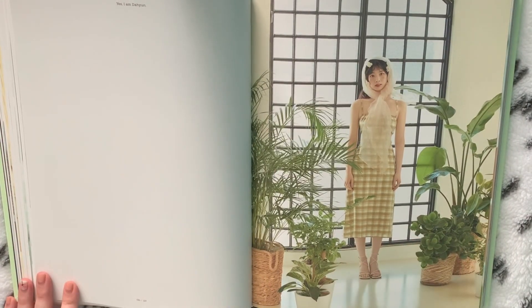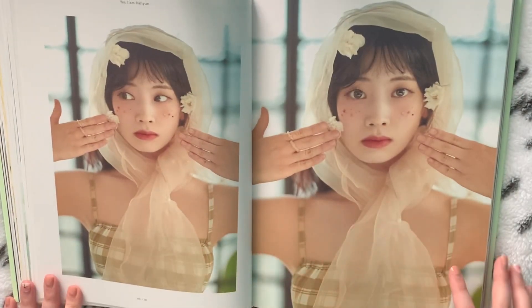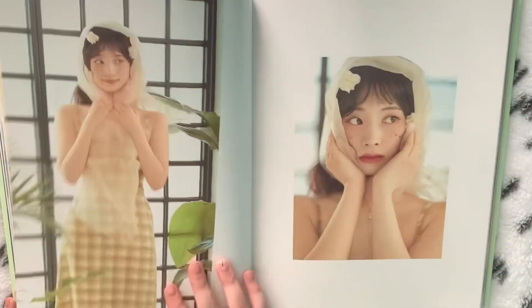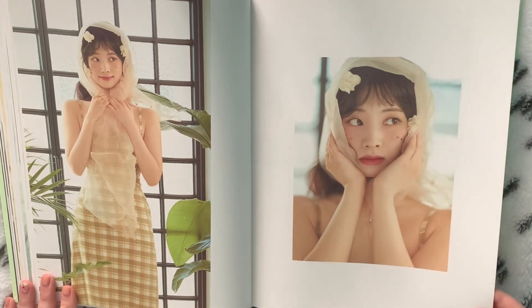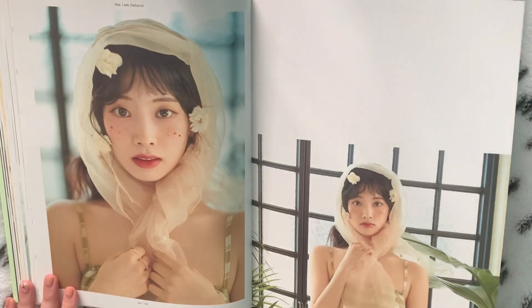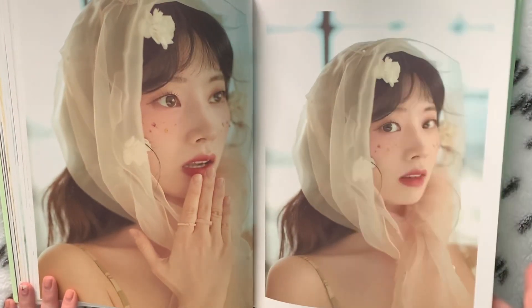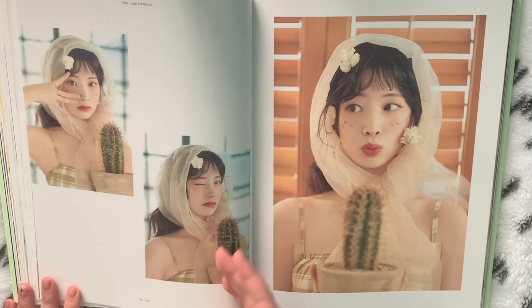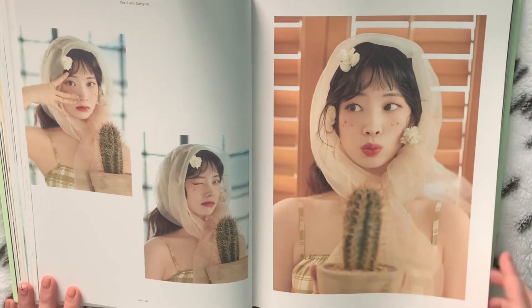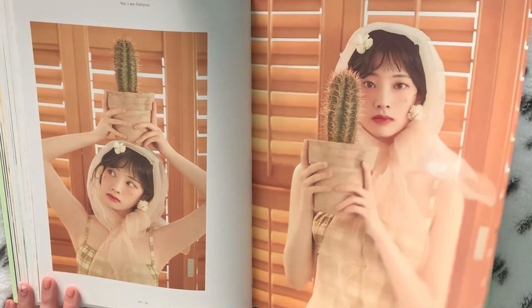Oh, gorgeous — covering her face. She is so stunning. I think there's a photocard with this outfit, I think I saw it. Are you serious? I cannot. This is the best thing I've ever bought in my entire life, I think. Nothing will ever top this.